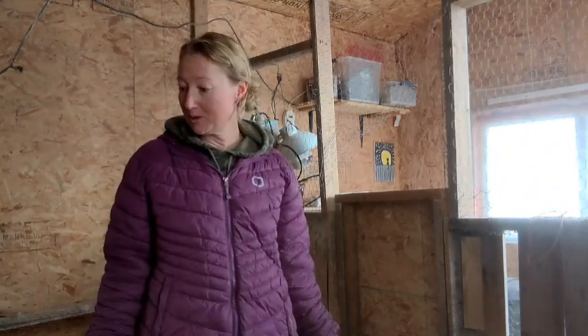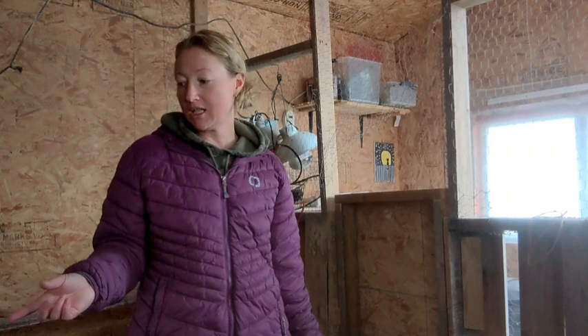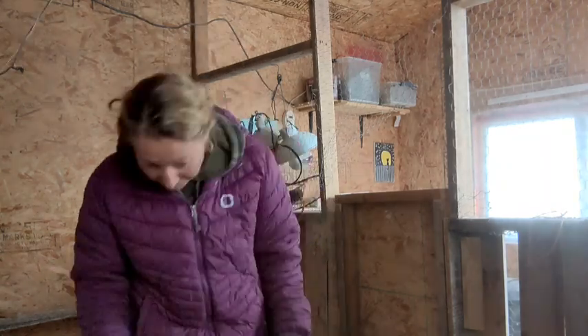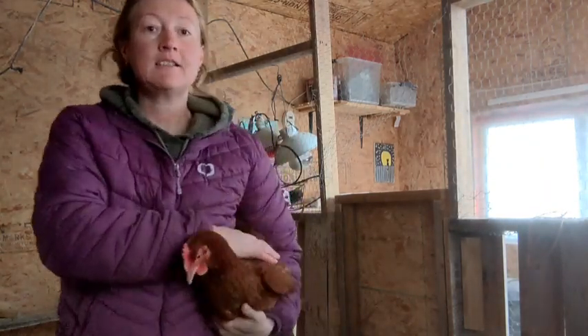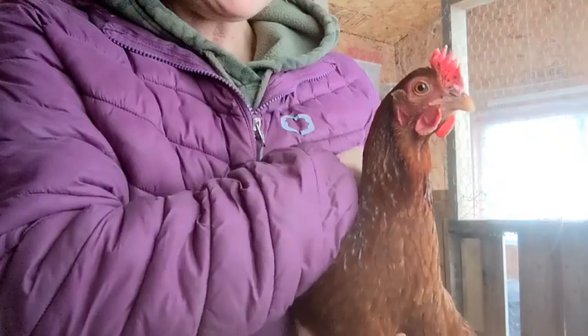Chickens are so happy this morning. Rocky's in his cage — he looks so happy, he was drinking earlier when I was in here. Now he's just sitting off to the corner looking out at everybody. I see we've got some eggs — there's a little brown hen, blue red hen. Can you say hi?